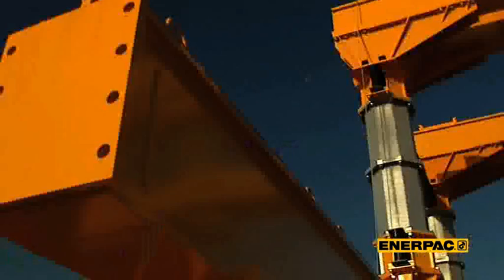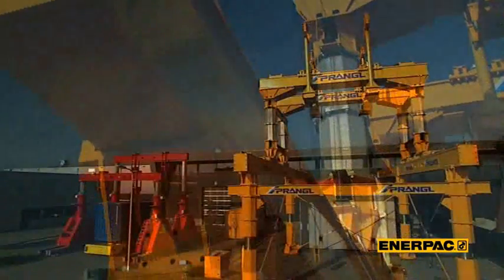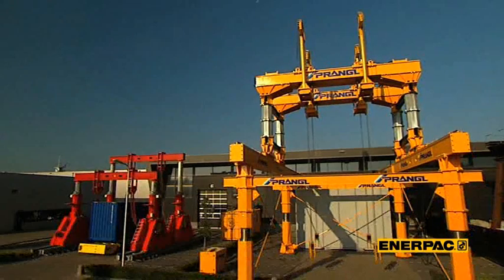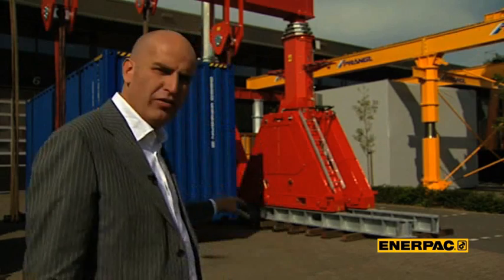Today we will demonstrate a relatively common heavy lift operation. The setup behind me simulates the typical operations which are often seen in power stations. We will highlight all the phases of installation of this 100-ton mock-up generator. It will be transported from this area here up until the pedestal over there.